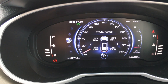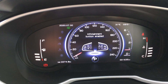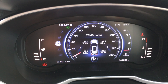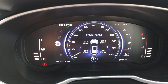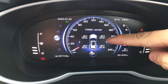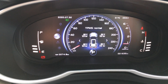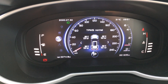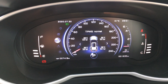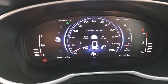The TPMS signal is showing you both temperature and pressure. The pressure displayed for each individual tire is currently normal, at around 2.2 to 2.3 bar. The normal tire pressure for the X70 should be 2.2 bar, or 220 kilopascal, or 32 PSI.